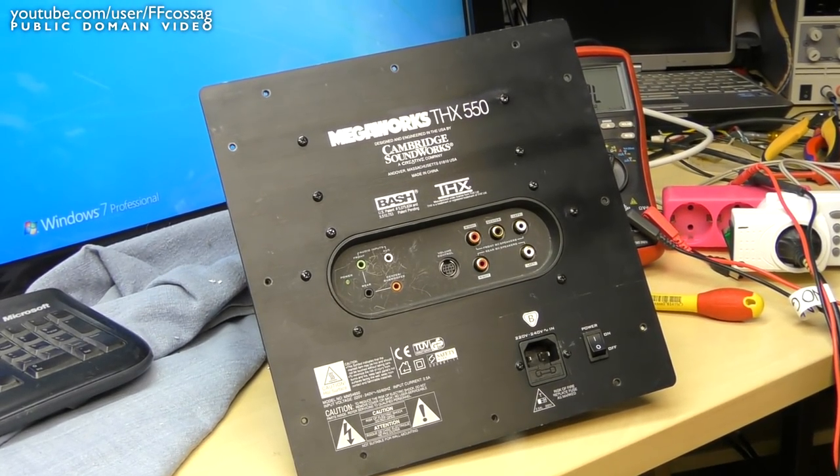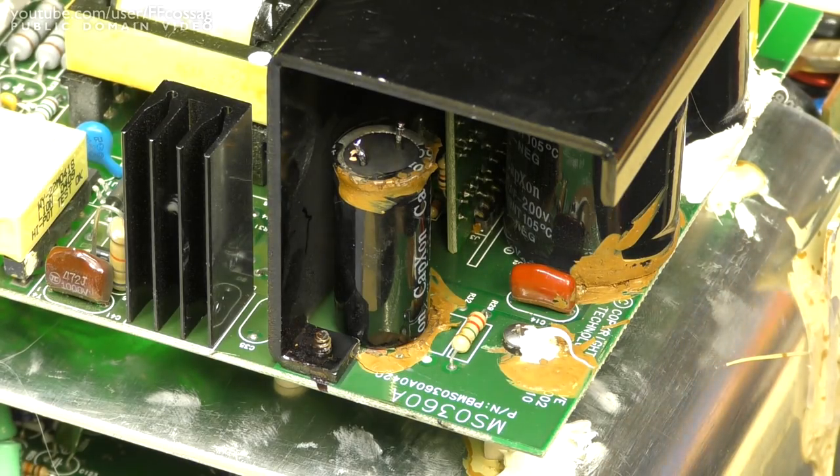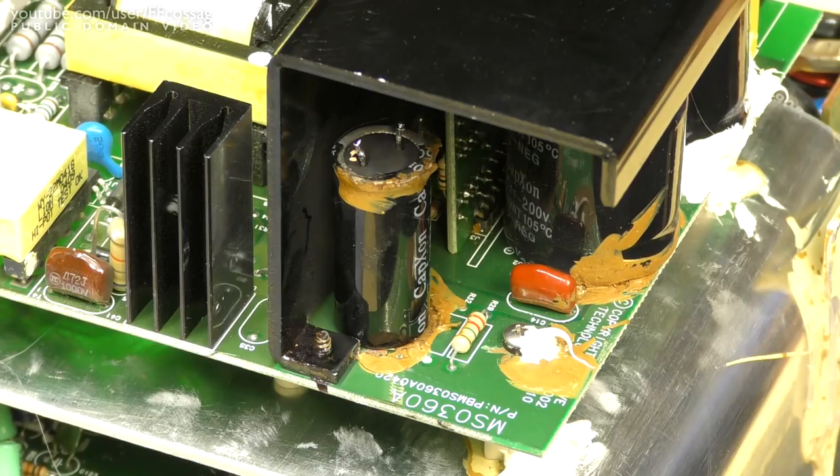In the previous installment we replaced a bunch of caps in this and repaired the standby circuit. It worked for about a year, occasionally going bang when I turned the main switch on, and when I got back from vacation this time it went bang very, very loudly and then proceeded to not turn on at all.